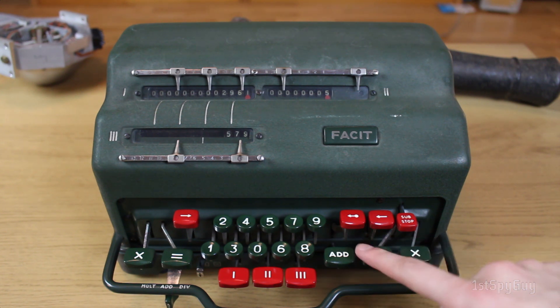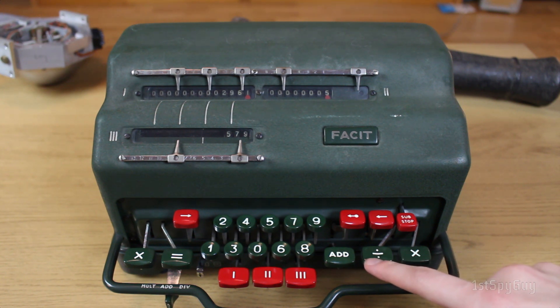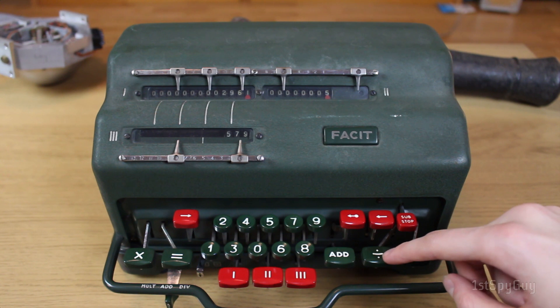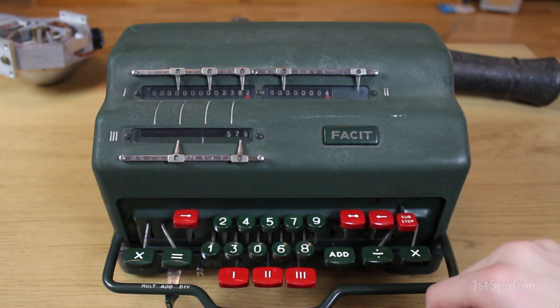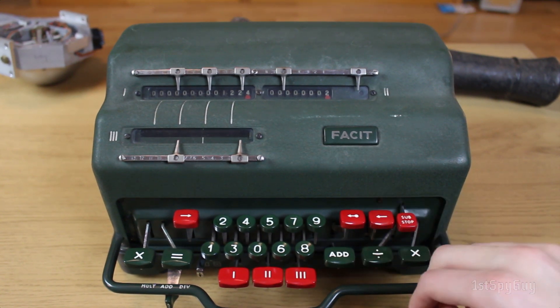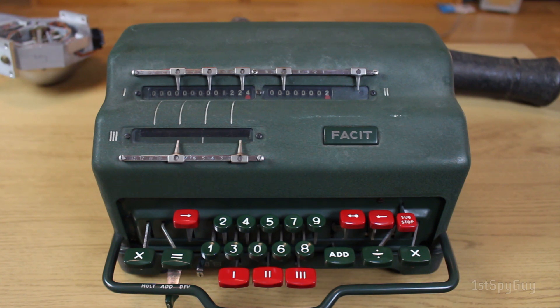Subtraction can also be done by pressing on this button. You may recognize this as the division symbol on a modern calculator, but in Europe the symbol for division is actually these two dots. On some older models like the Celetron, the division button is actually labeled with those two dots, and the minus is just your plain old minus sign. To subtract with auto-clear, you hold the substop down and then press the divide button, and it will even give your finger a little bump when you do that.